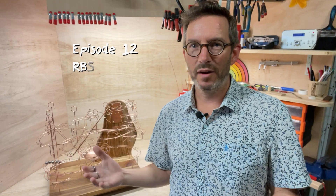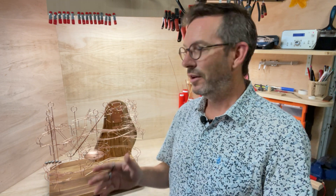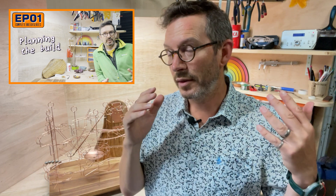Welcome to episode 12 of my RBS4. This is the final video in the complete build series from start to finish of this copper wire ball rolling ball sculpture. Please scroll back through the series to enjoy watching me design and manufacture this amazing copper ball sculpture from the very initial concept right the way through to now when it's been completed.